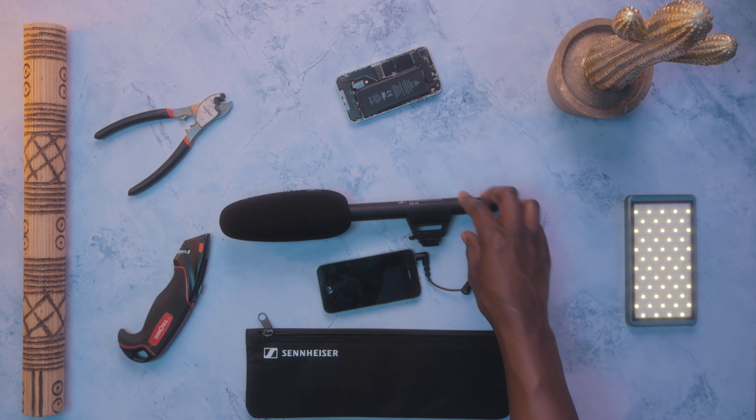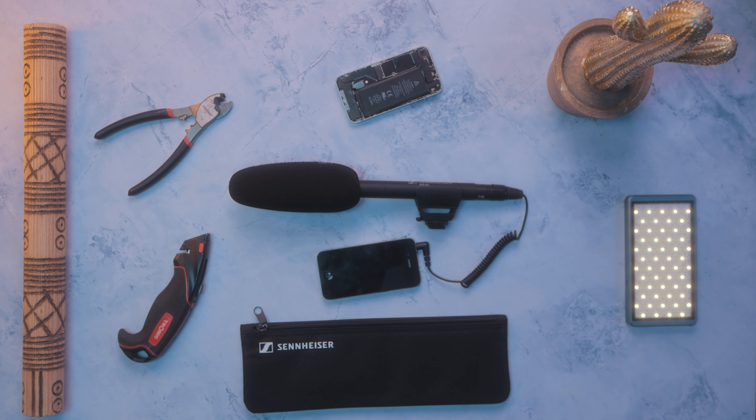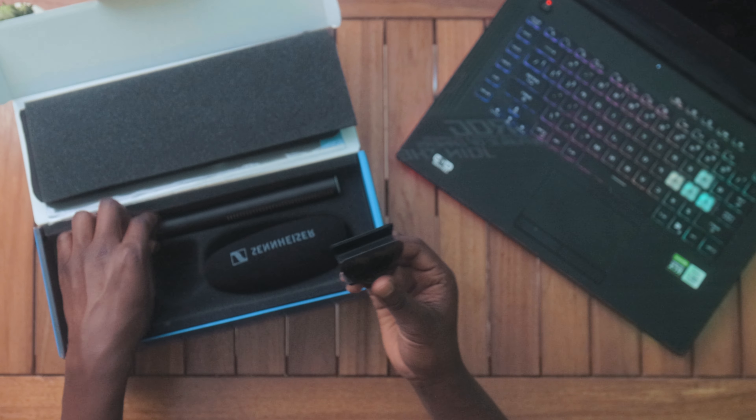Conveniently, there's also an included shock mount that allows you to mount the microphone directly to your camera or tripod. The second option is to power this mic using phantom power via its XLR output into an XLR preamp, which is my preferred way of recording audio for that crisp, clean sound.